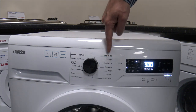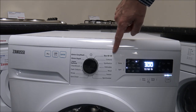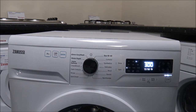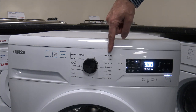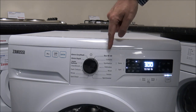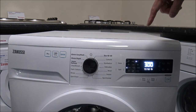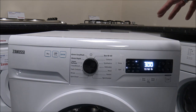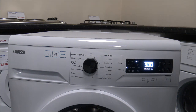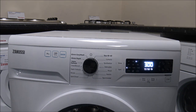As far as the programmes, there are a good range on here. The first one is the Eco 40-60, which is a requirement on all washing machines — any current-range machine available for sale should have this programme. It's designed to wash at 40 degrees, but really it's designed for clothes you would normally wash in either 40 or 60, or anything in between. As you can see, it's showing three hours, which to be fair is quite a long programme.